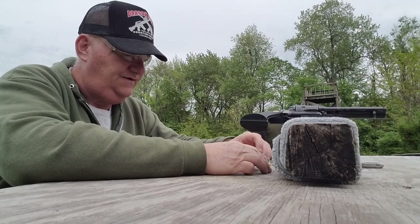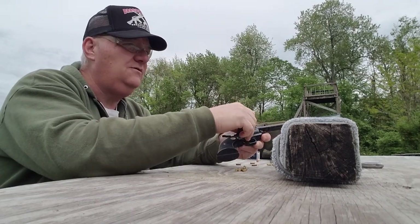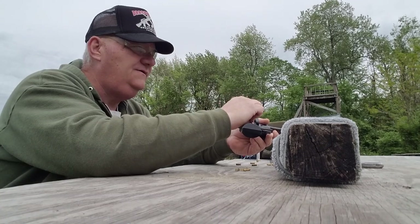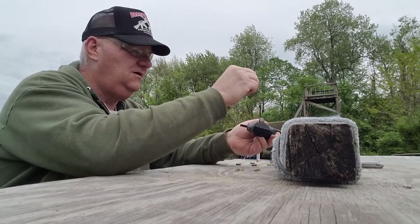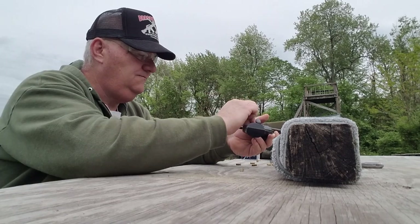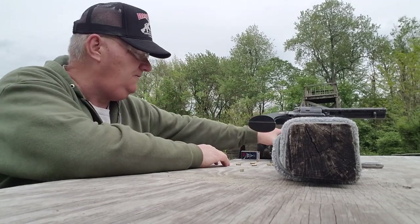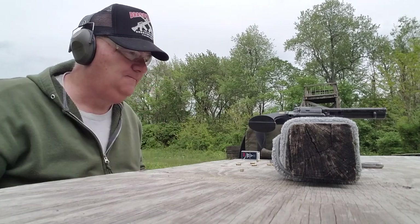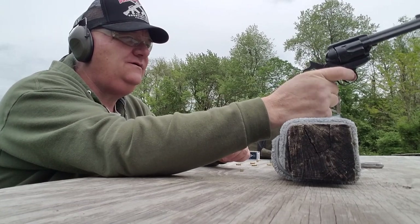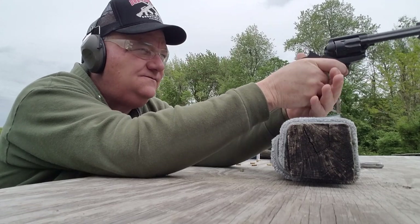Let's see how the Widowmaker revolver shoots. I'm going to shoot it at steel at 25 yards, and I might shoot at the paper target too. Let's shoot six. I've got a shoot-and-see target on the previously used test target. Alright, we've got six in it. Let's see how it goes. This is at a looks-like three-inch diameter dirty bird target — or shoot and see, or something like that. Let's see how we do.